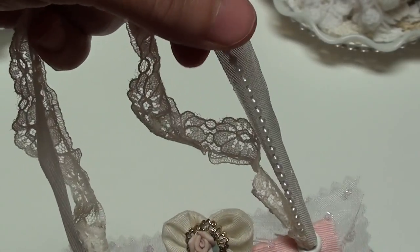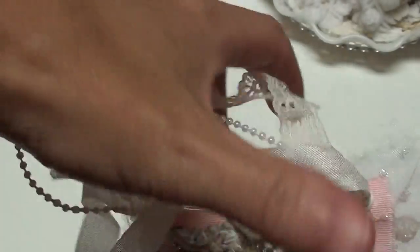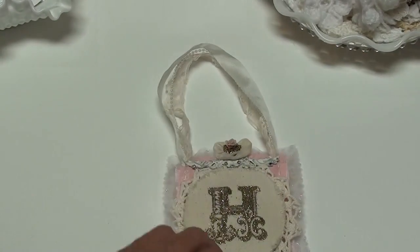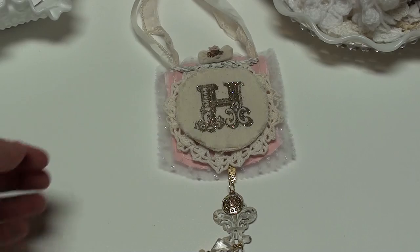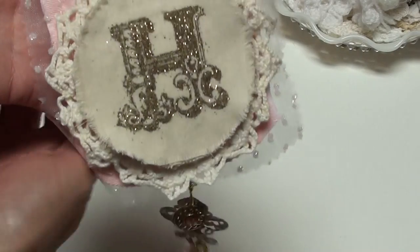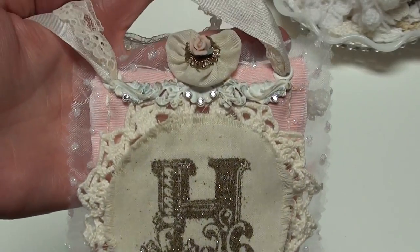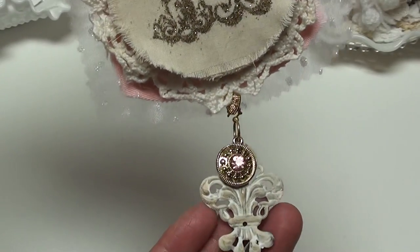And then these are just some seam binding, some of the pearl trim, and some vintage trim that I've gotten. And it smells so wonderful - I love that smell of lavender. I think it came out really, really cute. Kind of hard to get a good look at it, but when it hangs, it looks so pretty. Lots and lots of fun. I'm going to either hang this in my craft room or I'm going to hang it by my bed - I haven't decided yet.